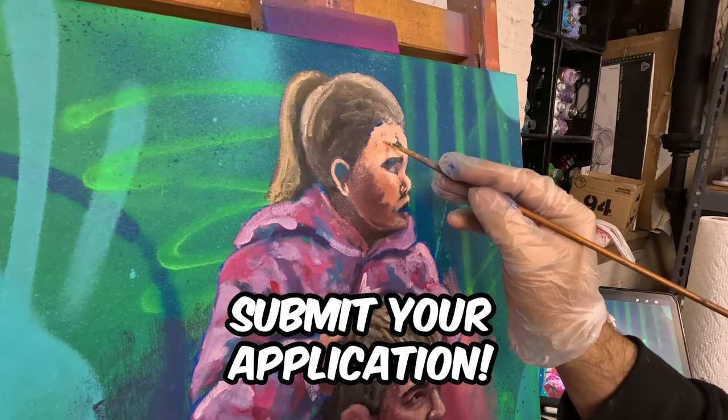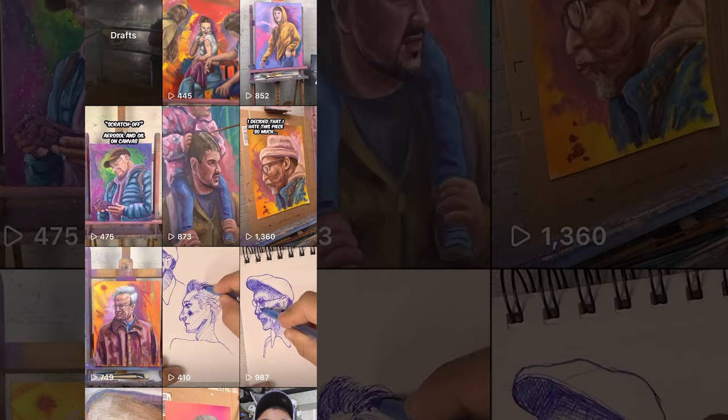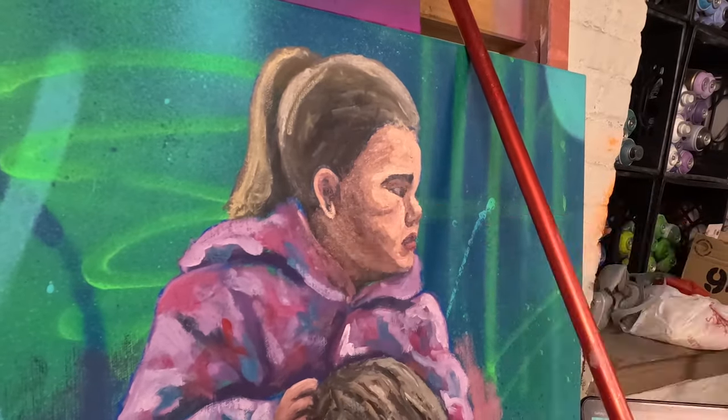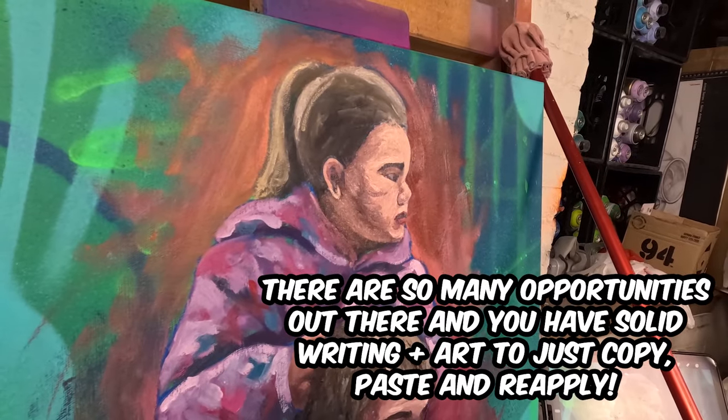The final step is submitting. Now that you've sat down and thought about your pieces, the meaning behind them, your goals as an artist, and branded yourself well, you should have a really good shot of getting in. But if they don't accept you, do not get bogged down — there are other galleries and other opportunities. The name of the game is just applying to a bunch.